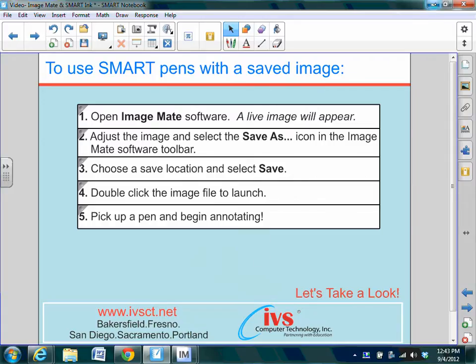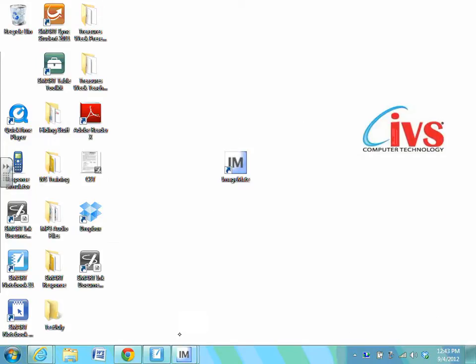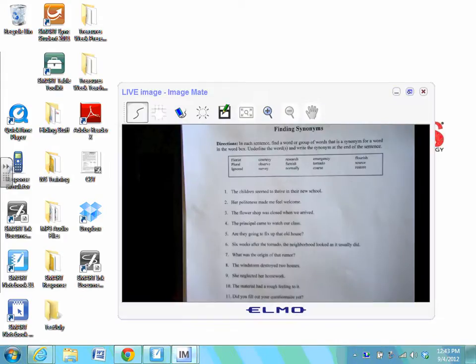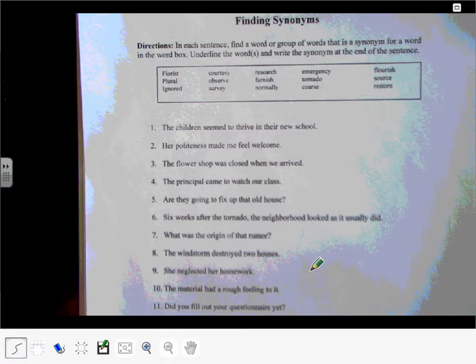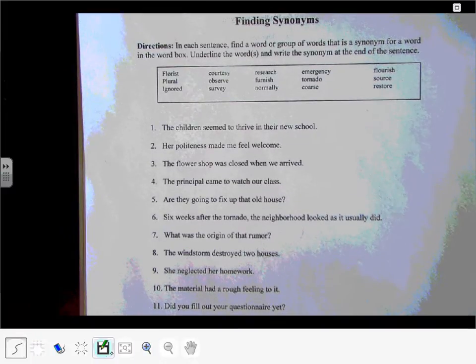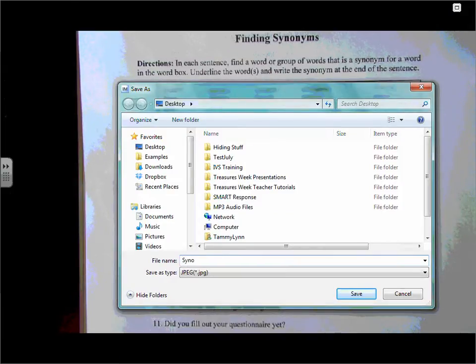So let's take a look at saving that image and annotating over top of the saved image. We're going to go to ImageMate software — we do that by navigating to our desktop and selecting the ImageMate icon. I'll go to my live image and select that maximize icon so I can view the entire page. We'll make any adjustments to that page that we need to. The toolbar is kind of hidden down at the bottom, but once I hover it, it comes back. We're selecting Save As — the icon looks like a disk with a pencil on top of it. In the Save As window, I can call this whatever I'd like and save it to a location. I'll put this on my desktop just so I can find it more easily, and I'll select Save.